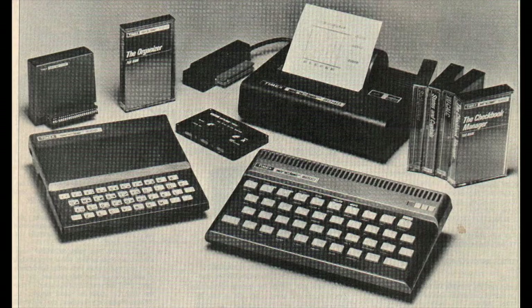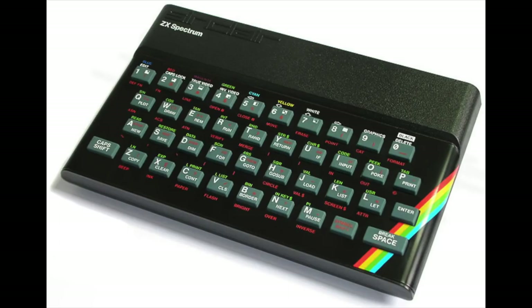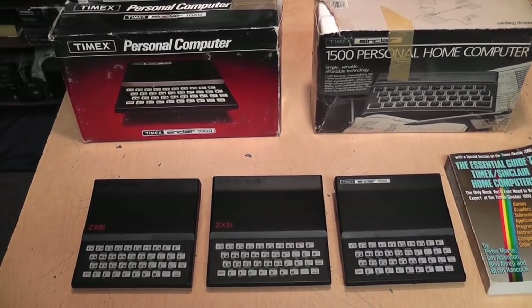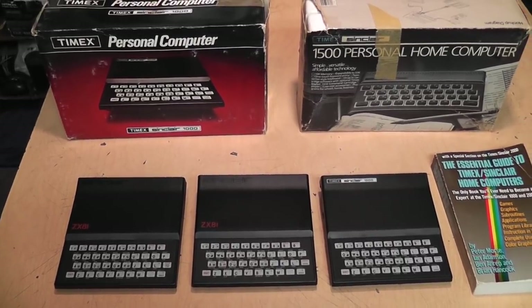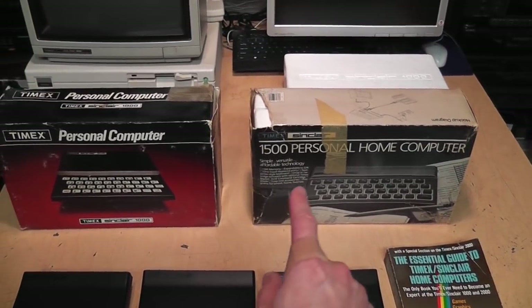All was well and good until January 1983, when what was going to be the Timex Sinclair 2000 was demonstrated at the Consumer Electronics Show, expected to be priced between $150 and $200. It was essentially an Americanized Sinclair Spectrum — Sinclair's first computer with color graphics and sound, a massive success in the UK. But in the USA there was much more competition: within just a few months of the announcement, the TI-99/4A, Commodore VIC-20, and Atari 400 were all selling for under $100.